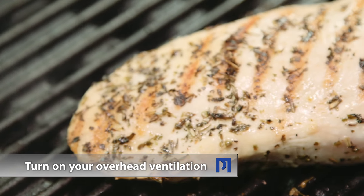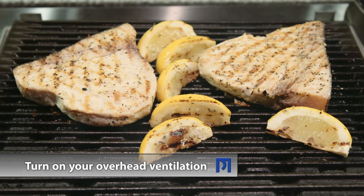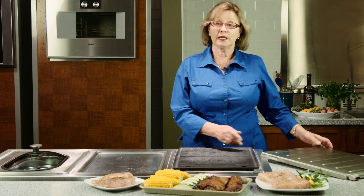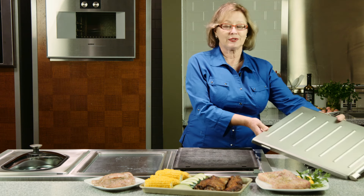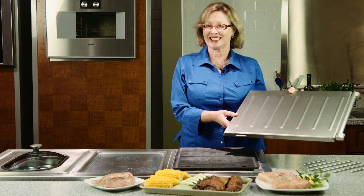Always remember to turn your overhead ventilation on before you start grilling. If you follow these simple tips, it will be very easy to keep your Gaggenau grill nice and clean. Should you want to keep the grill covered when it's not in use, you can order an optional accessory grill cover from Gaggenau.